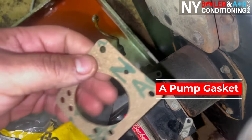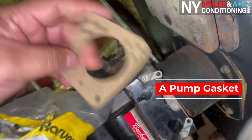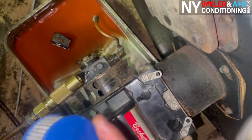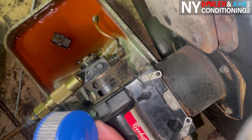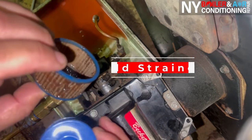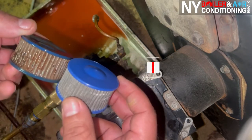You also have a gasket. An A-Pump gasket looks something like this. It's very important to replace the gasket along with your strainer. You can obviously see the difference between the new and the old. There's the old — it's not that bad, it could be worse, but you can see the difference.